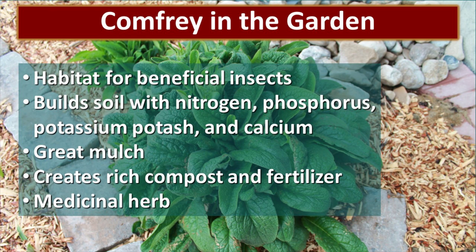Comfrey is the main ingredient in this healing salve, and it is one of the plants that I grow a lot of in my garden. I use it in my fruit tree guilds. Comfrey is a wonderful habitat for beneficial insects that you want to attract to your garden. It builds the soil with nitrogen, phosphorus, potassium potash, and calcium. It is a fantastic mulch and it creates a rich compost and fertilizer. I add it to my compost pile and use it as a basic ingredient in my liquid fertilizer. And the reason we're talking about it today is because it is a medicinal herb.